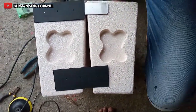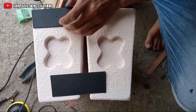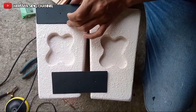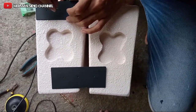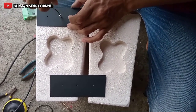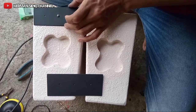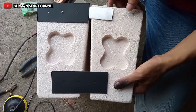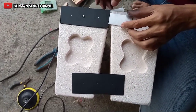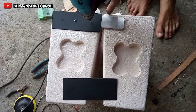Oke, kita baut terlebih dahulu, teman-teman. Kita baut di sini biar dia enggak lari. Kita baut. Ini sudah, dan ini ya. Saya lupa ini dipasang terlebih dahulu. Ini tinggal kita kencangkan.